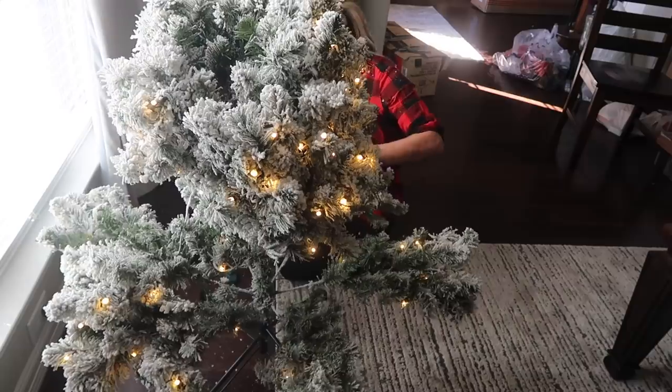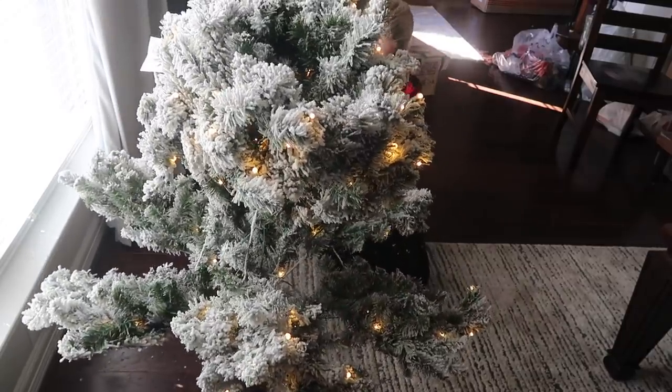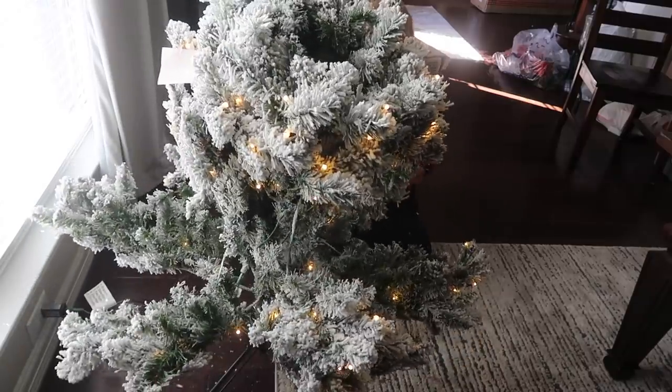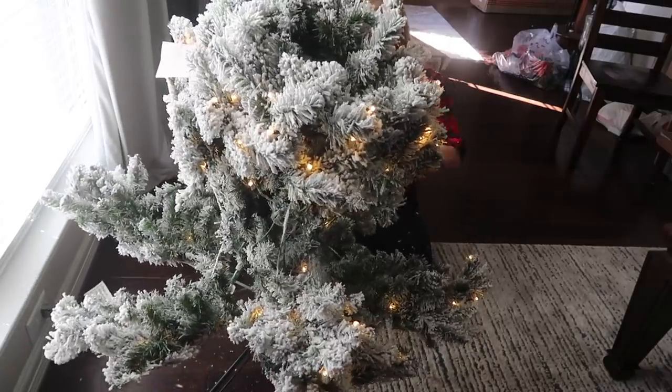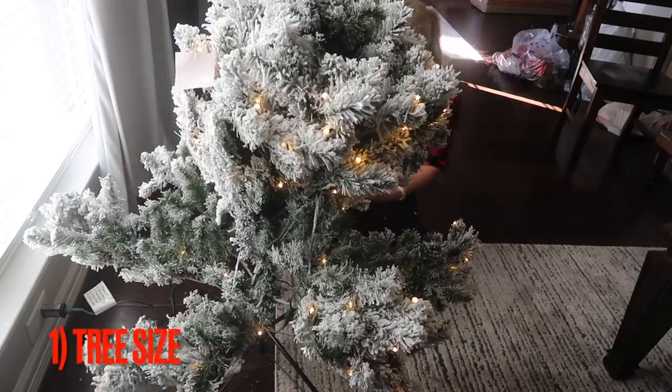Keep in mind this is just to give you ideas — you don't have to go out and buy all of this stuff, and if there's something you don't have, simply skip that step. Let's go ahead and get started with tip number one: finding the right size tree for the room that you have.